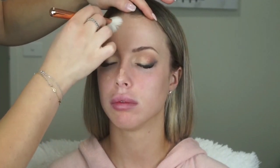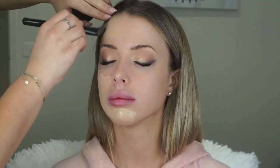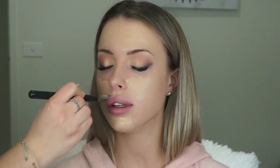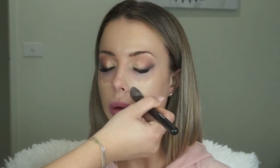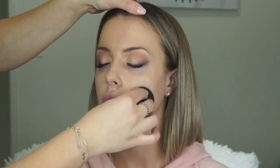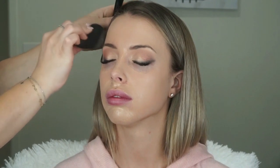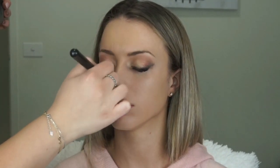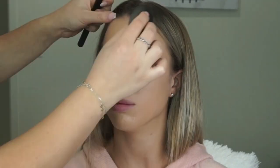For foundation today I'm going to be using my Makeup Forever Ultra HD Foundation. I'm mixing two shades — 118 and 128 — and applying it to the face with my Inglot foundation brush, then blending it out with a damp Beauty Blender. To add that extra bit of coverage, I'm grabbing my Ultra HD Stick Foundation in shade 128 and applying it mainly to the center of the face, blending out with the Beauty Blender.